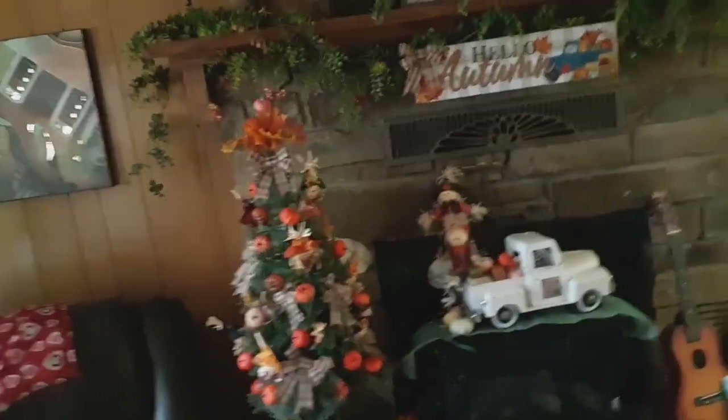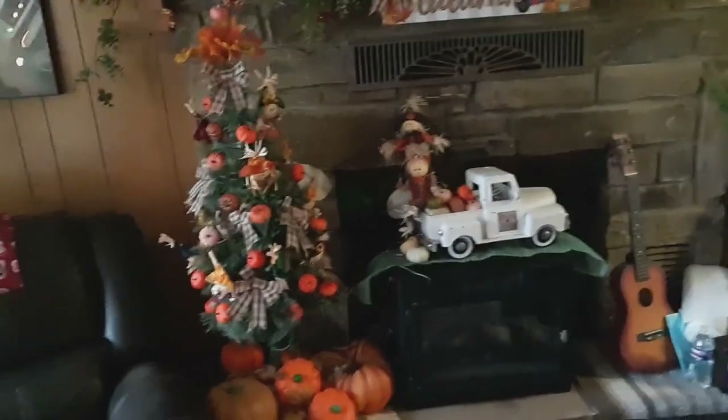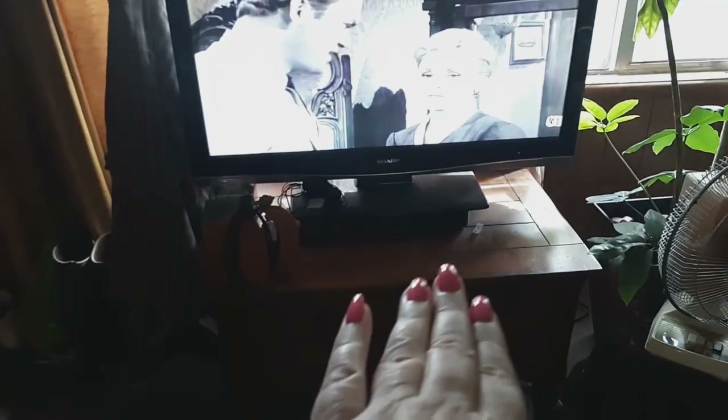I'll go ahead and finish out my decor video. Over here by the TV, the only thing I have is a little pumpkin in front of the TV. You can't put too much over there because the remote won't work on the TV.